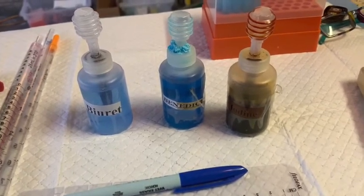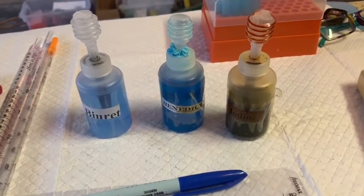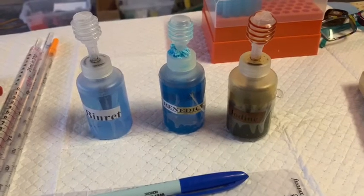We're also going to do a pretty quick and easy assay that will allow you to determine if there are fats within the food you are assaying.